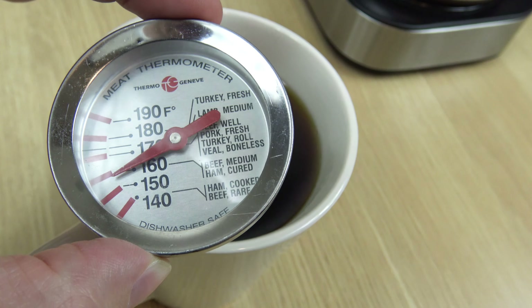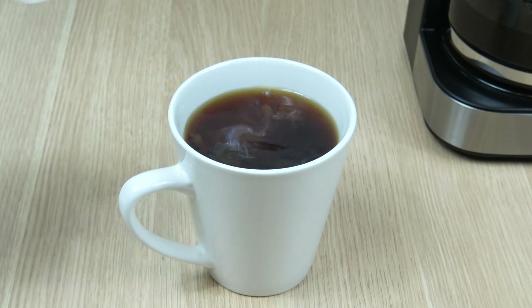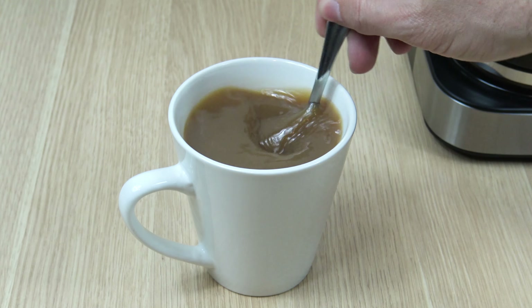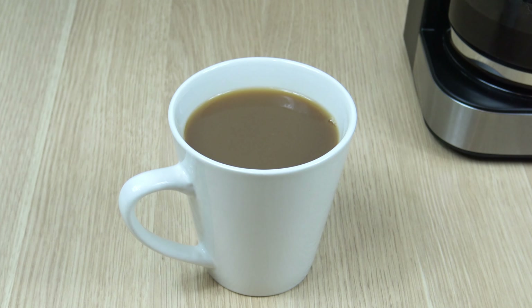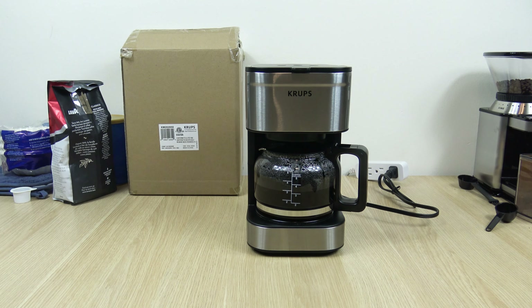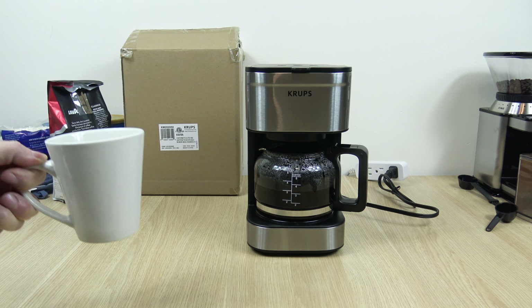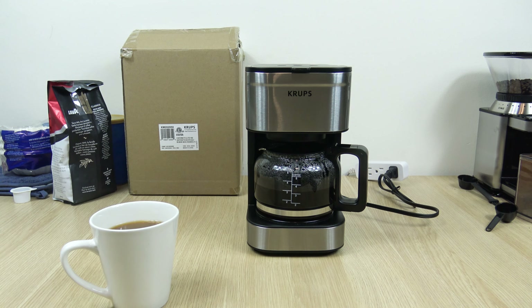Temperature came in just a hair over 160. I should have used 6 scoops instead of 5.5. Temperature is good, it's bold. I like it a little stronger, but there's definitely flavor there.